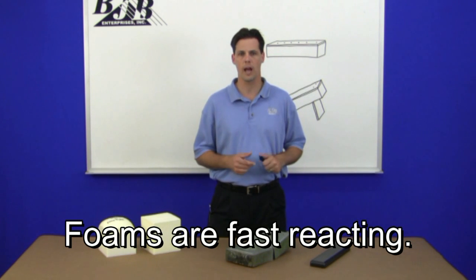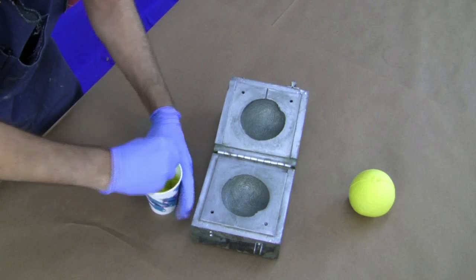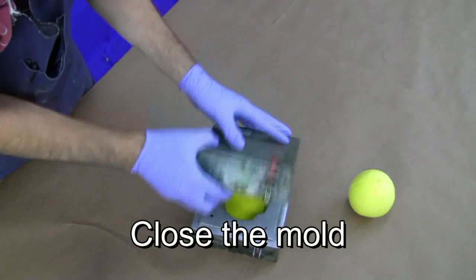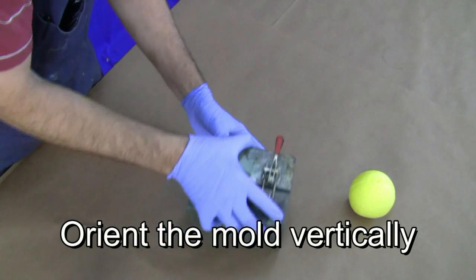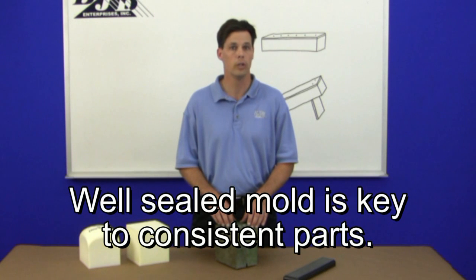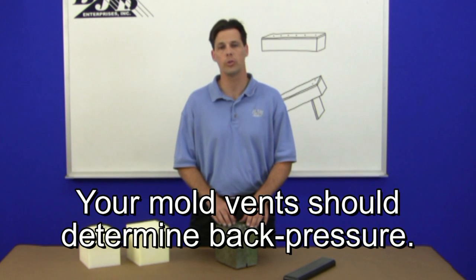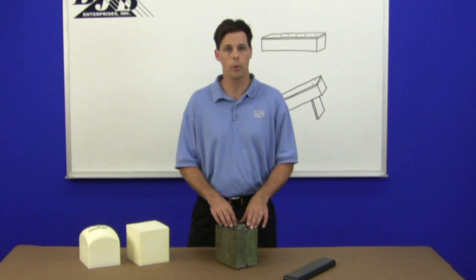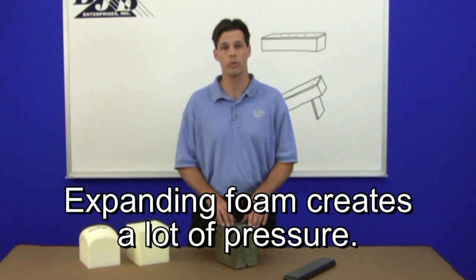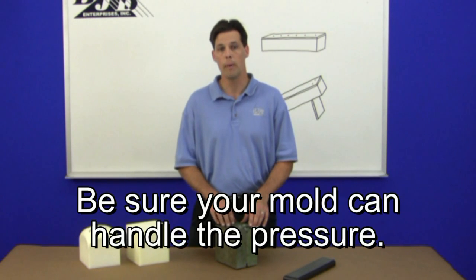Considering castable foams tend to be very fast reacting, how do you get the foam into the mold, close it, and orient it within the short working time? You can save yourself a lot of time and headaches using creative solutions like a mold with a hinge and quick clamp system — you simply mix, pour in the liquid, close the mold, clamp it, and then orient it vertically so the strategically placed vent is at the high point. It's also important to have a well-sealed mold to prevent leakage from areas other than your vents. Let your vents determine how much back pressure is created. The combination of how much foam is poured into the mold, the quantity and size of vents, and the material your mold is made from are all part of the equation. There is a tremendous amount of pressure produced by expanding foam, so always take precautions. If you plan to overpack the mold to produce higher density foam or a denser skin, make sure your mold can handle the pressures.